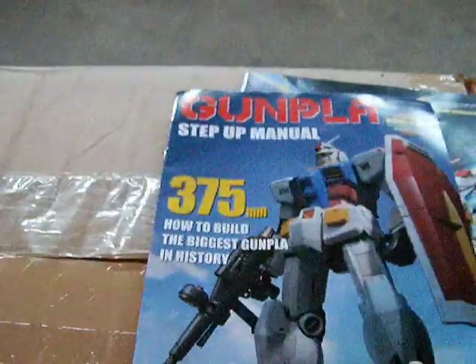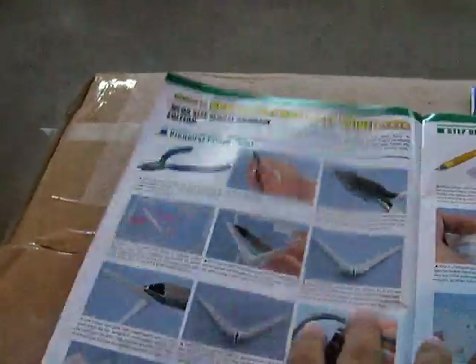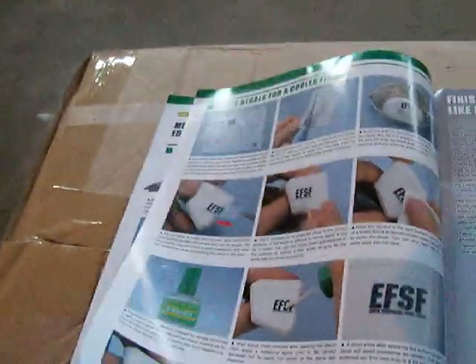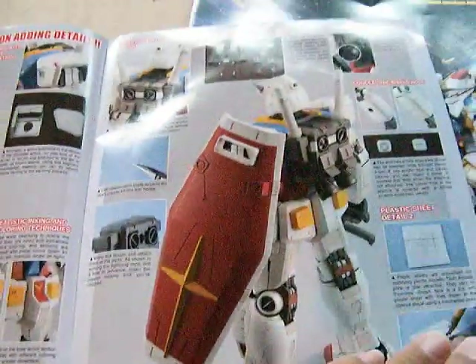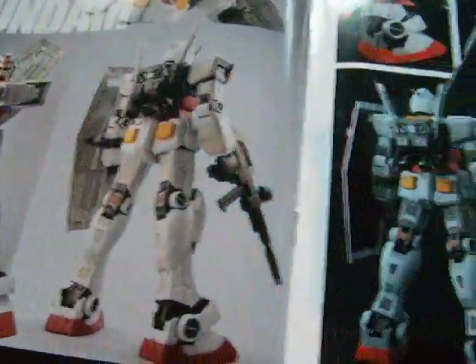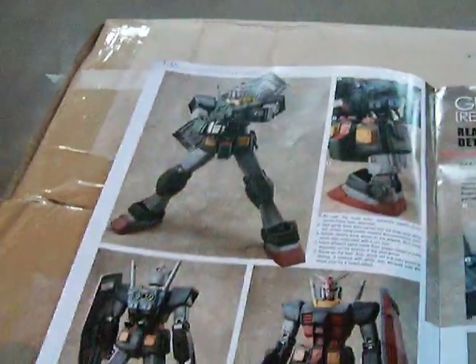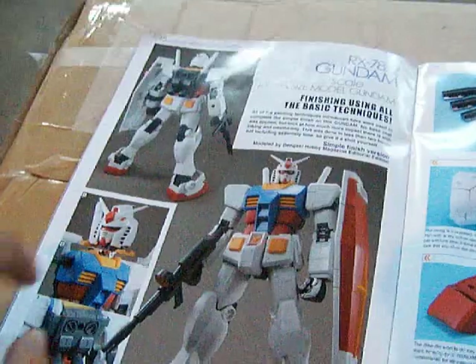Here is the step-up manual. This is the mega size — the biggest Gunpla in history. Here it shows you how to do the mega size Gundam when you actually get it. This is paste decals, these are the accessories, and these are tips for adding more detail. Advertising. Try techniques for this full detail finish.